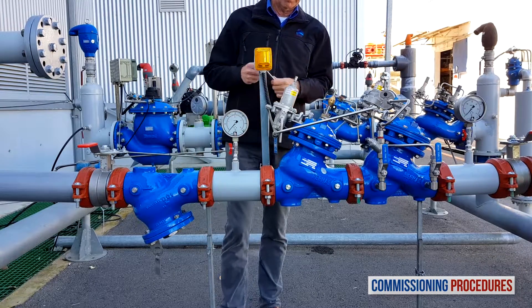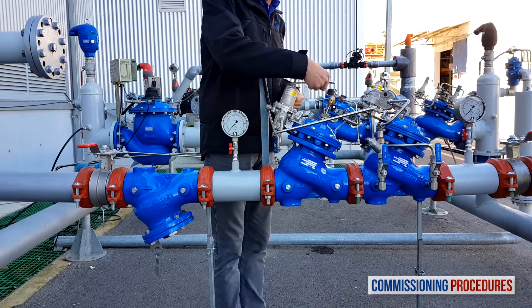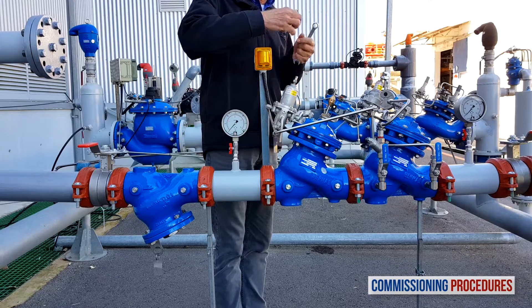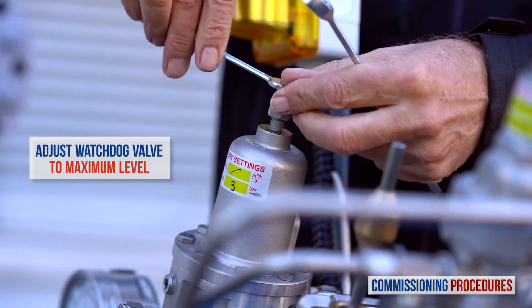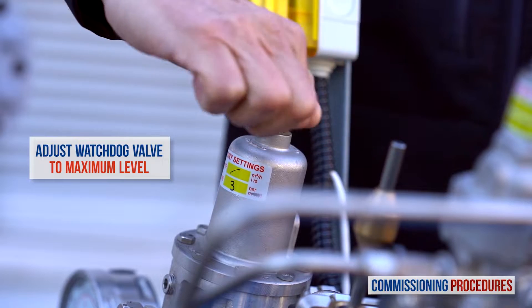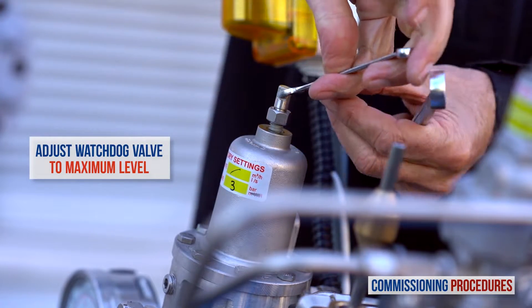Next, on the emergency or watchdog valve, turn the pilot adjusting screw clockwise to the end. This action adjusts the set pressure of the emergency valve to the highest possible value. It ensures that this valve remains fully open until we start calibrating its emergency level.